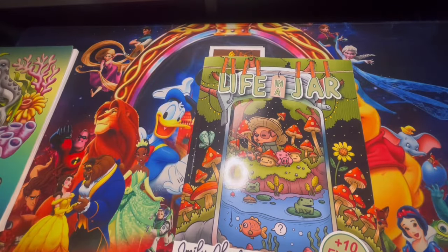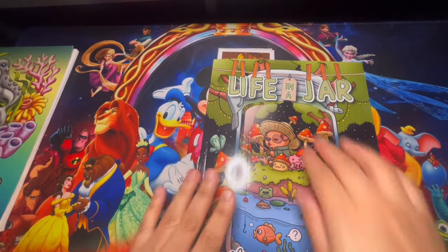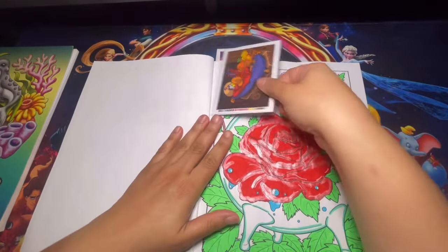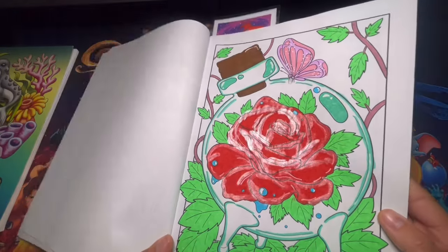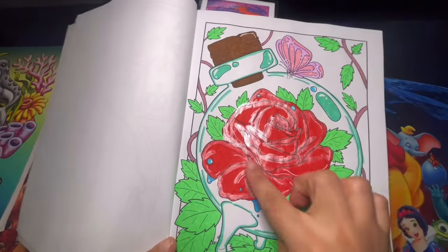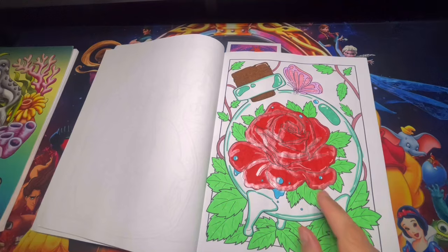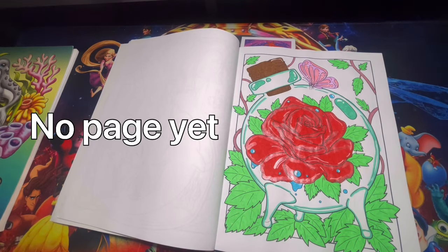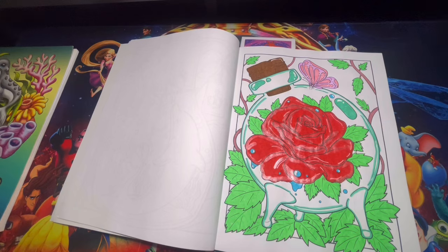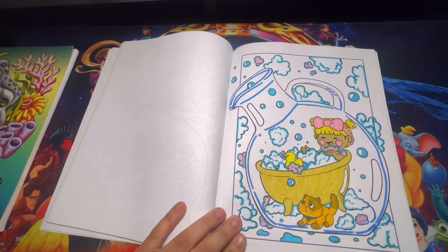Here we have Life in a Jar — this is a book project with Shanna on Instagram, by Emily (I'm not sure how to pronounce the last name), but I really love this book. We did two pages out of here for this month. Here is our first page — this is my page. I used water-based markers, and I ended up using this color over here for the flower, which I thought would come out pretty cute. Let me show you guys Shade's page — her Instagram is Shade Loves Coloring 23, go ahead and follow her.